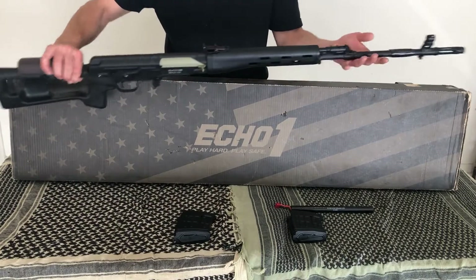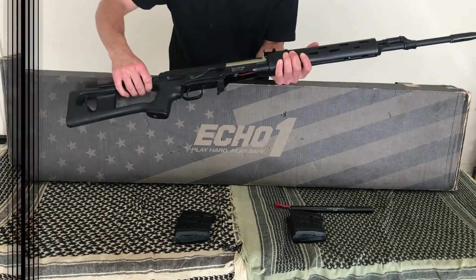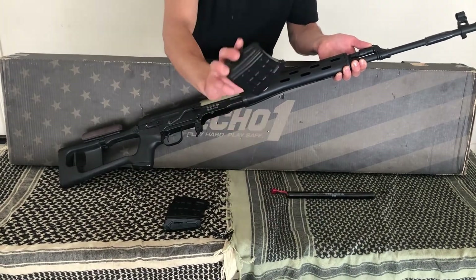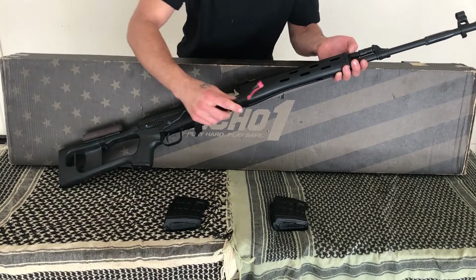The iron sight is the standard Kalashnikov sliding sight. The gun comes with two 150-round metal high-capacity magazines and a 9.6-volt stick-type battery. I wired mine and the gun to Dean's plug, which I highly recommend any AEG owners do.